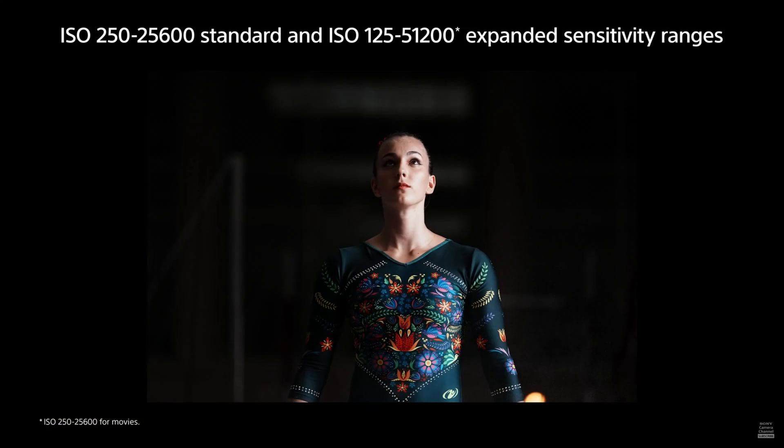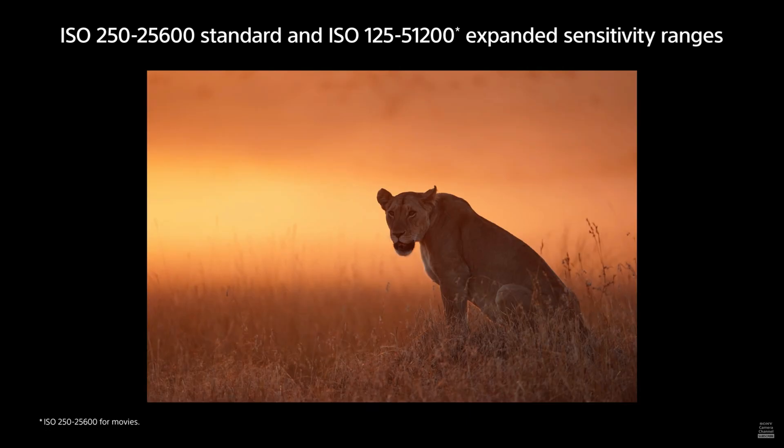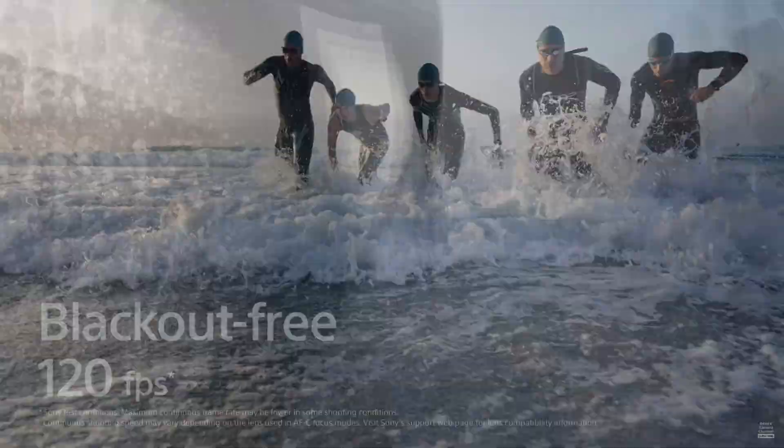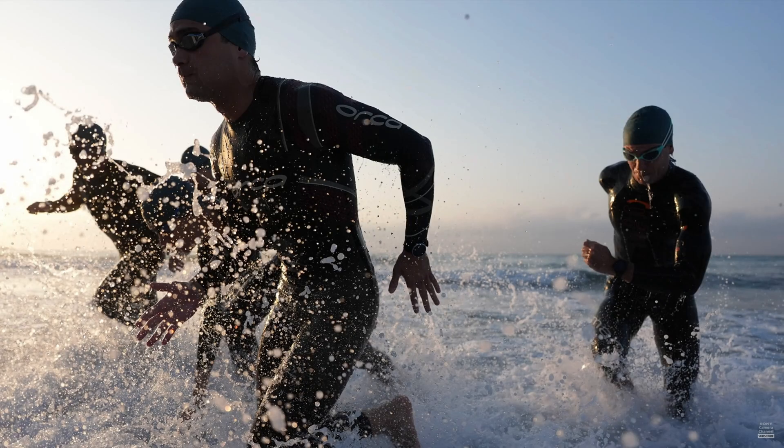You've got ISO expandable from 250 to 25,600, expandable to 125,51200. Battery life is only 400 to 530 shots, but it will take a vertical battery grip so you can add extra power. The camera will also shoot 120 frames per second with fantastic autofocus and AE tracking — 120 frames a second with incredibly accurate autofocus. Sports photographers are going to love this, and I'd expect to see it at the next big event like the Olympics — everyone using the Sony A9 III.